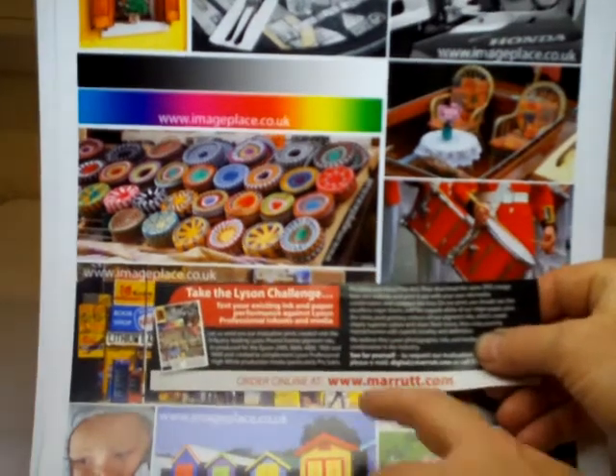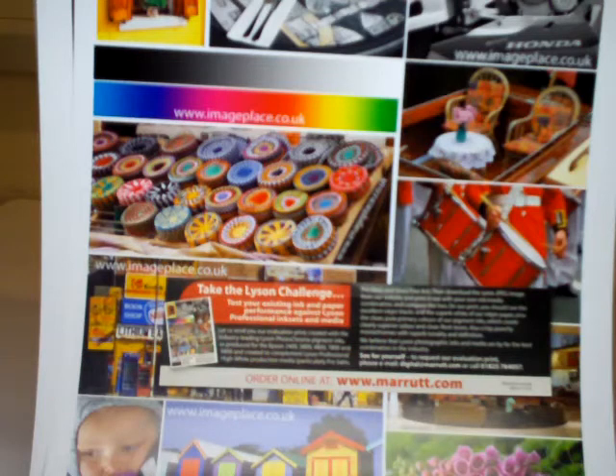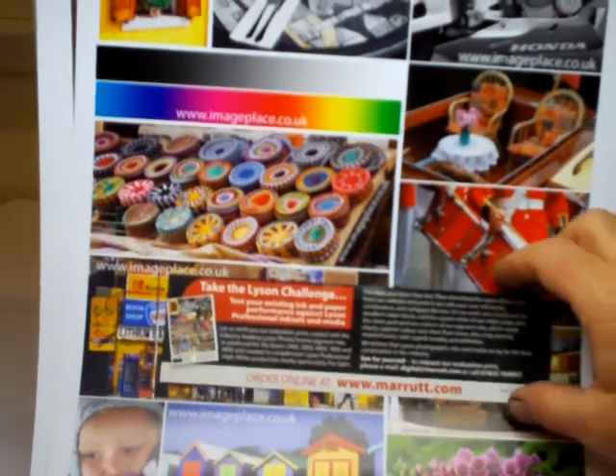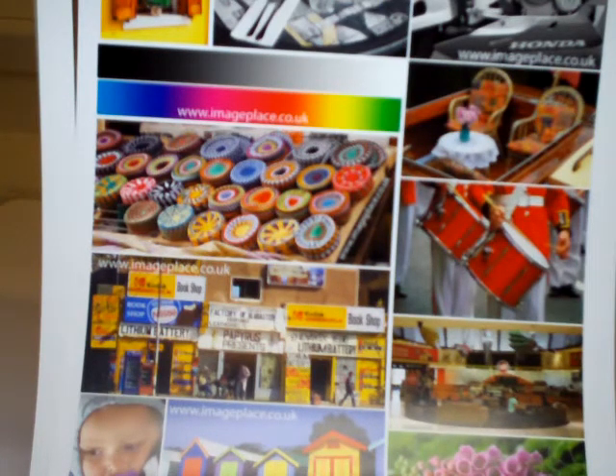Try the lysine challenge yourself — send me your best print together with the digital image file and let me see if I can improve on it with lysine professional inks and paper. You may also apply to us for our demo print, as you see here, printed on our Epson 2400. Download this image from our website at www.meritt.com/print.php and print it out yourself using your usual ink and paper combination. Thank you for watching.